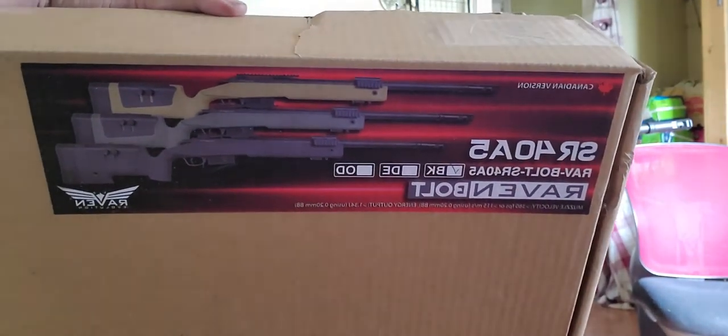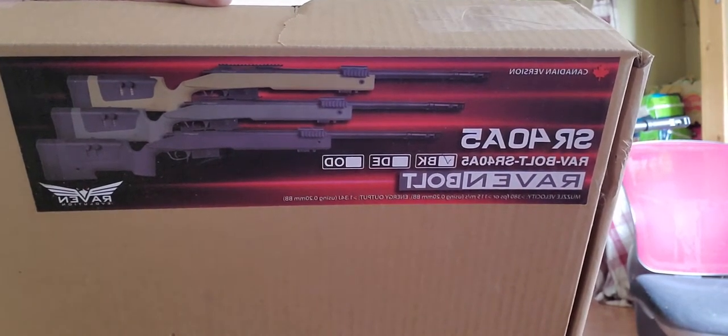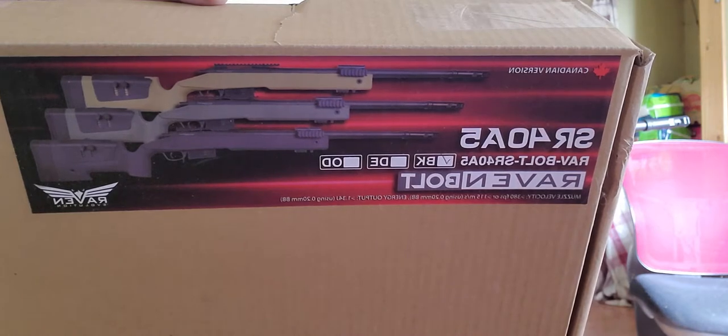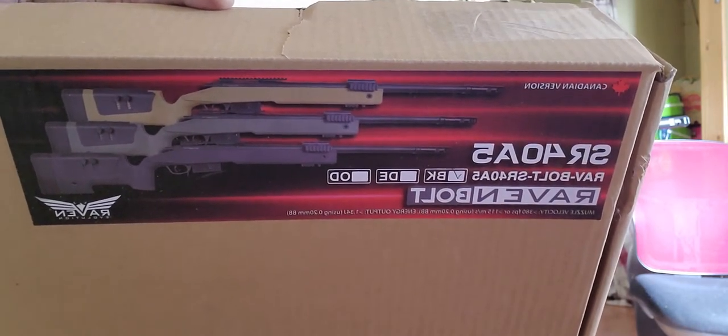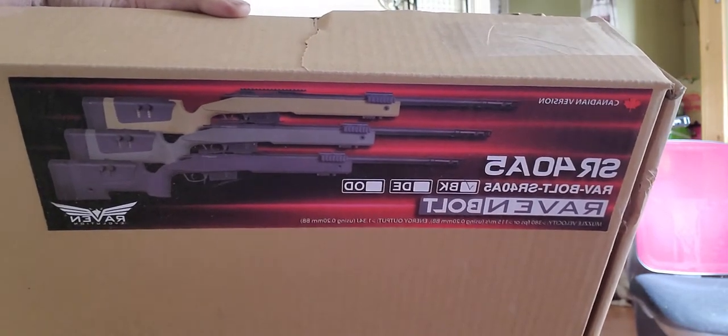Hey guys, thanks for joining me on this video. This is my review of the SR40A5 by Raven. This is their Bolt series, which is basically their entry level of three categories, right up to Elite.